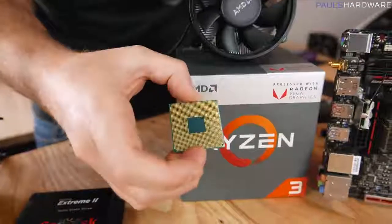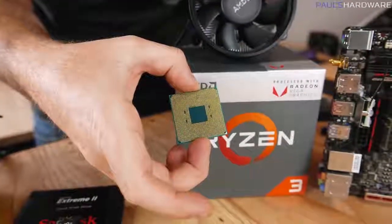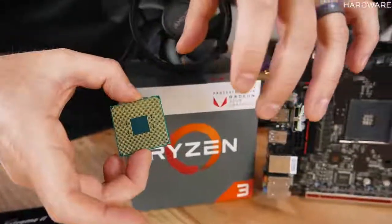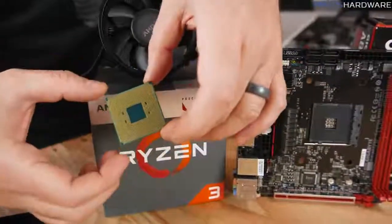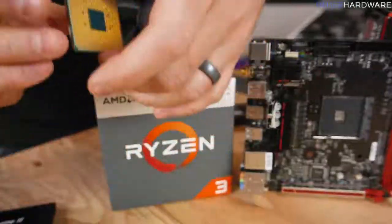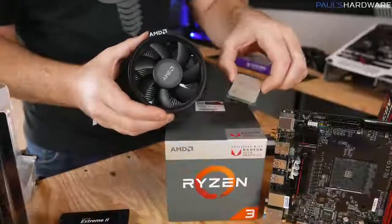This is a PGA, or pin grid array processor, so there are a bunch of little pins on the bottom that slot into the socket on the motherboard. They're very delicate, so try not to touch them with your fingers. If you do bend them, don't worry — they can be bent back into place — but it's best just to be really careful.